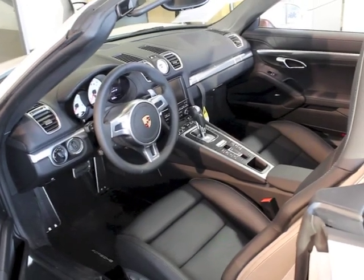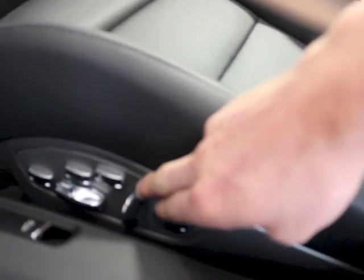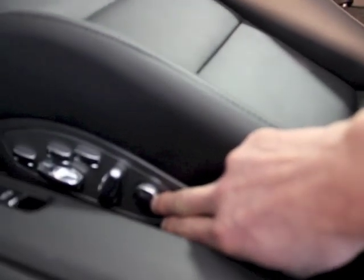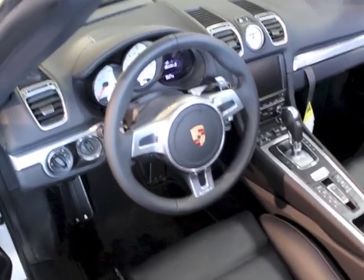This car also has the full 18-way seats. You can see all the buttons — forward and aft, reclining for the backrest, the front of the seat for the thigh support which goes in and out, this button for the lumbar in the back of the seat, and then two buttons which release the bolsters in and out on both the seat base and the seat back.